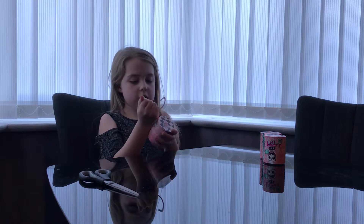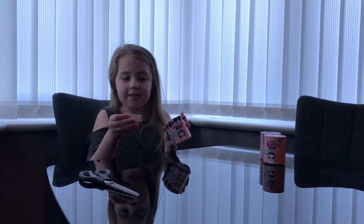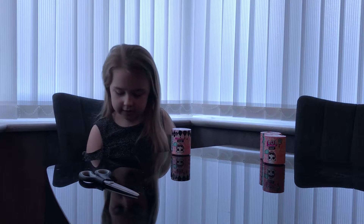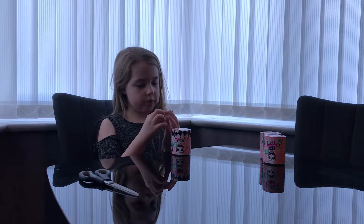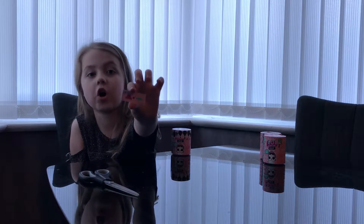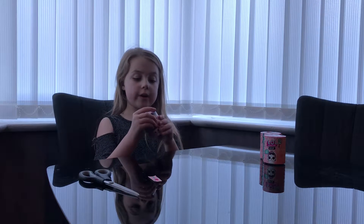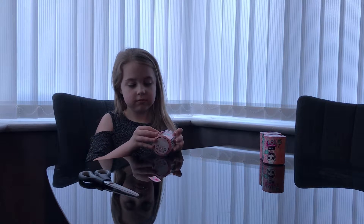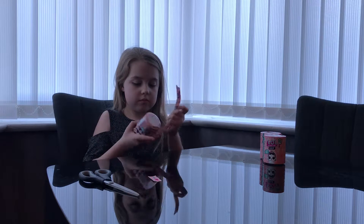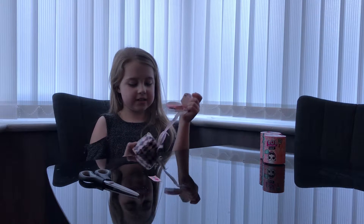When you open this you'll see a little white piece of paper, and that's your clue. We've got — I think that's a hot dress. So by the looks of it I think we're going to be getting a little sister.